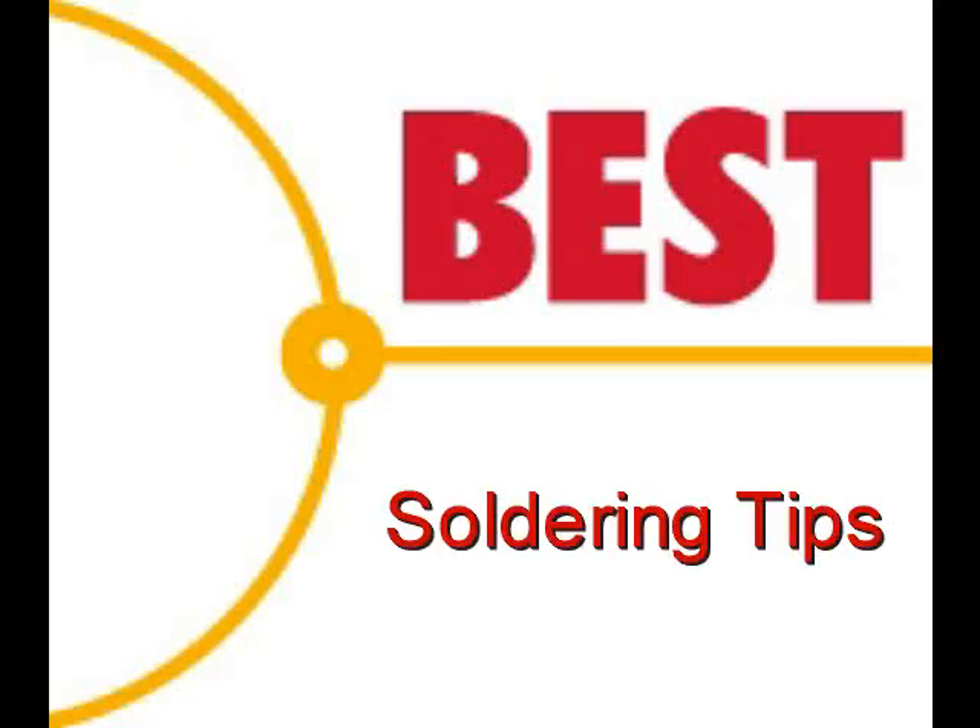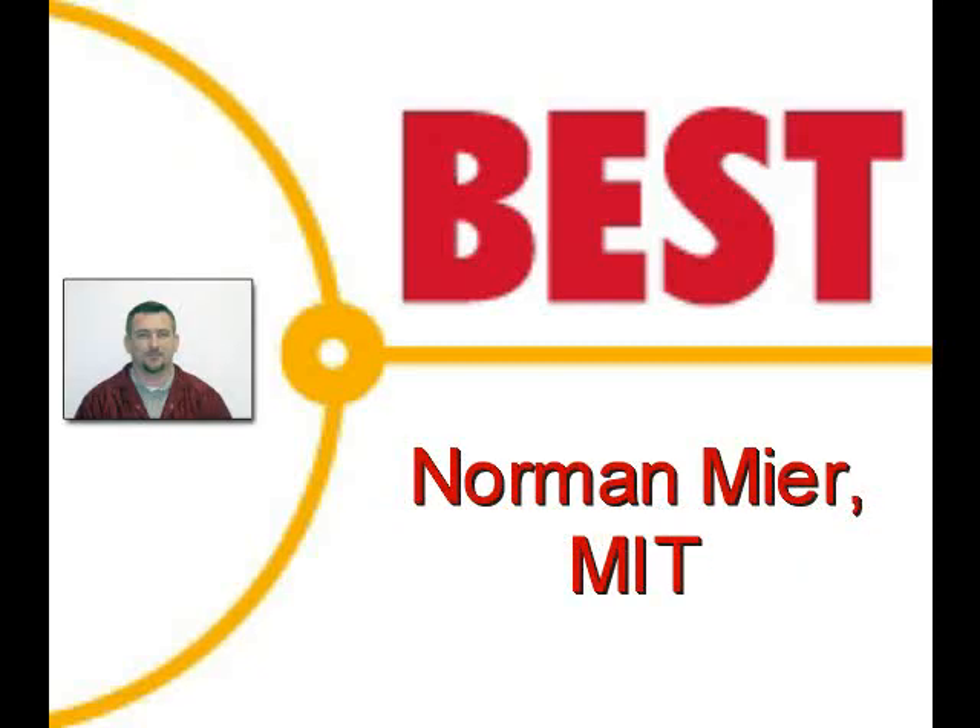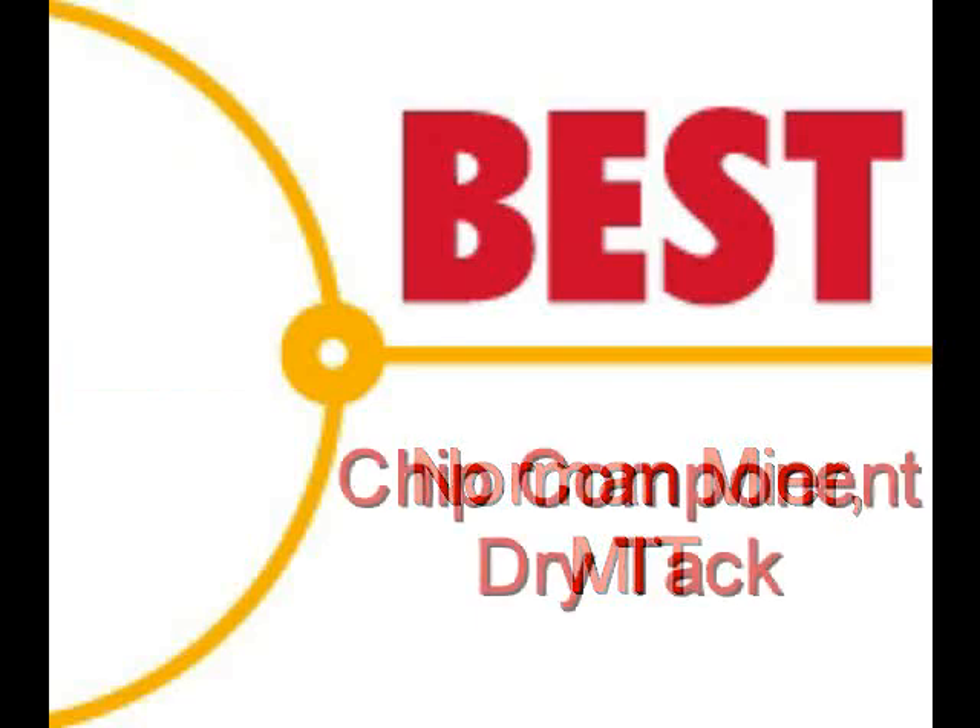Welcome to the Best Incorporated soldering tip of the day. This demonstration is going to be performed by Norman Meir, master IPC trainer.